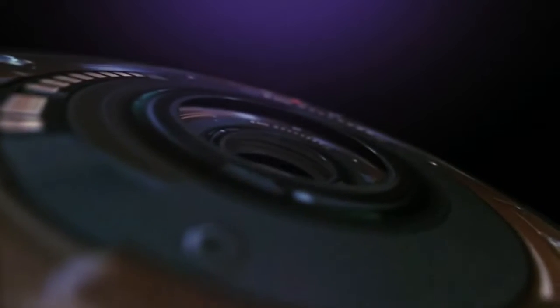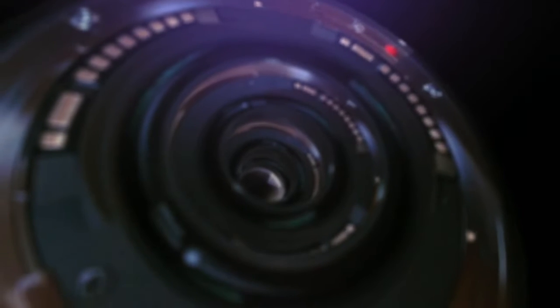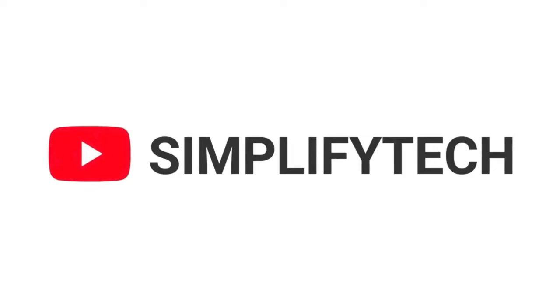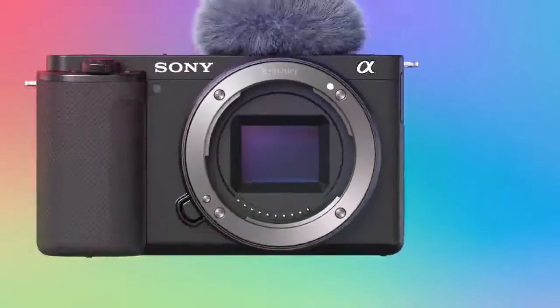The new Sony camera is here. This amazing photography camera comes with some really amazing and advanced features. Hello and welcome to Simplify Deck. I hope you're having a wonderful day so far. In today's video, we will tell you about the new Sony ZV-E10 camera with all its features and specifications.